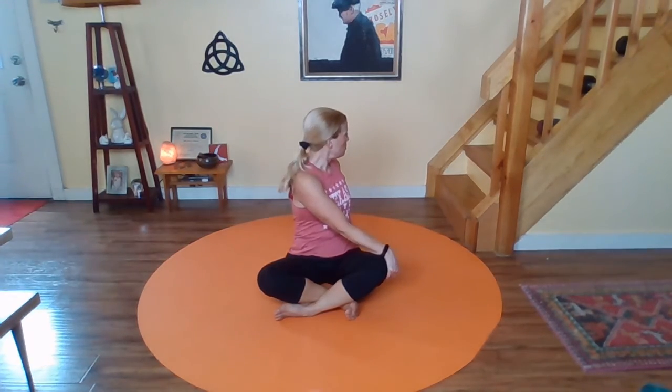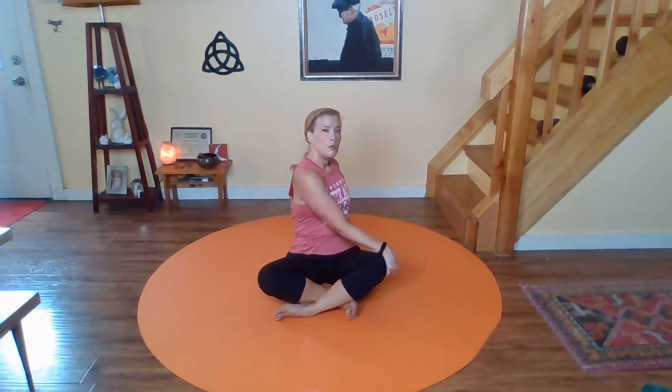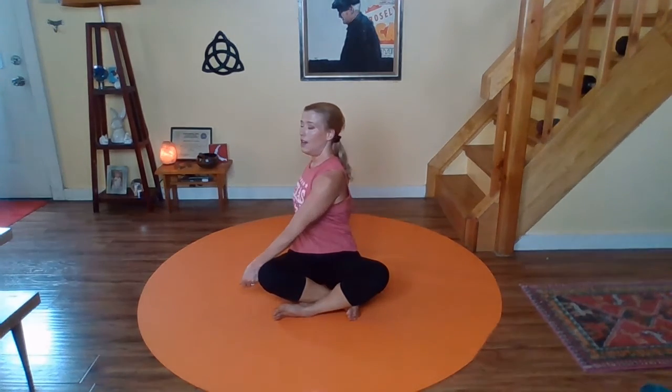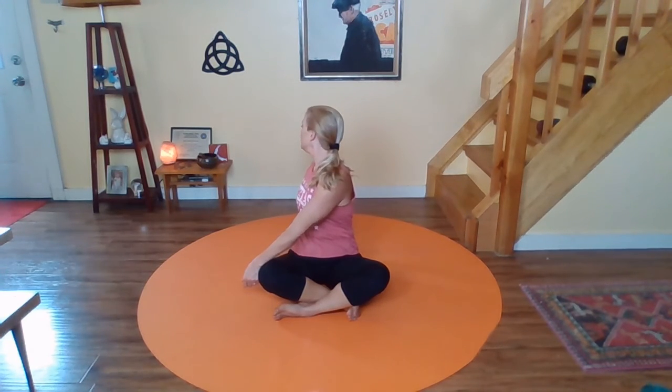Deep breath. Looking behind you, but not leading with the chin — leading with the shoulder. One more deep breath in. Big belly. Exhale, twist. Pull the belly in. And other side. Inhale tall. Exhale, twist. Don't be afraid to use that knee for a little leverage. Deep, cleansing breath. And gently rolling back to center.